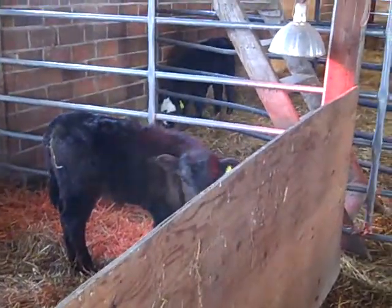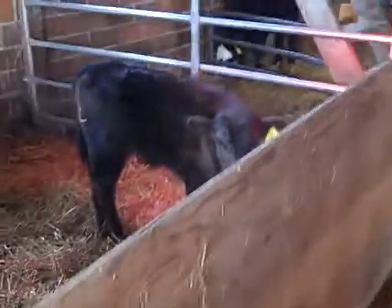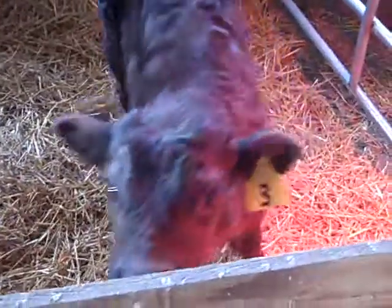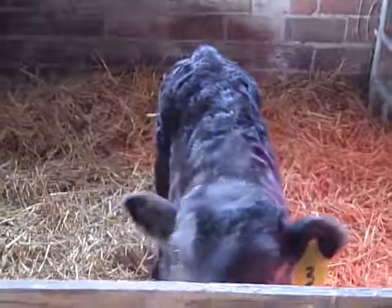Hi everyone, it's Missy. We have a cold spell coming, and we're also in the process of weaning these guys, so we changed things up a bit. We got one over here in a pen all by itself, and we have the heat lamps over the water so that their water doesn't freeze.